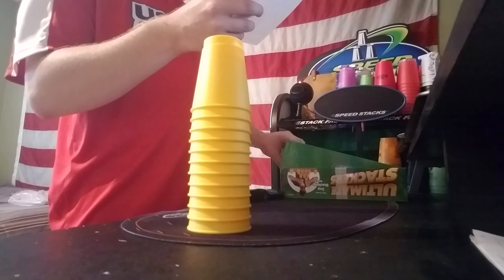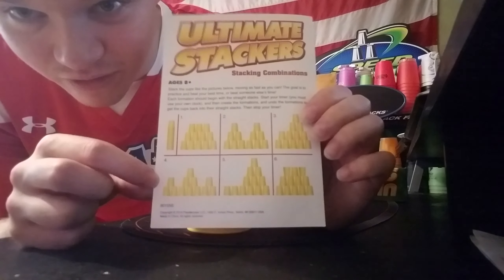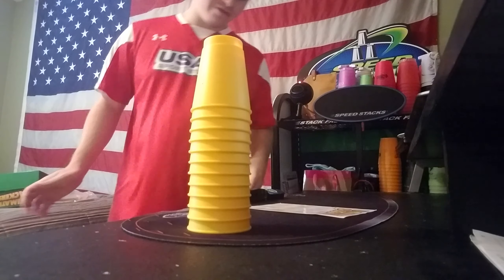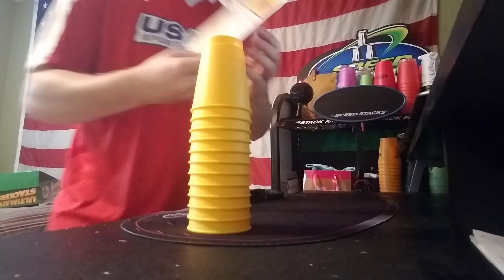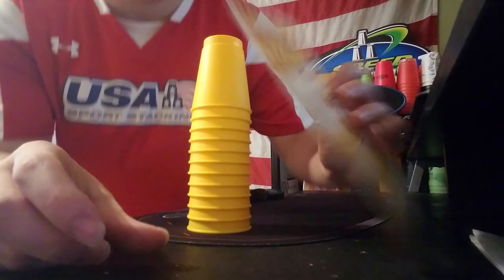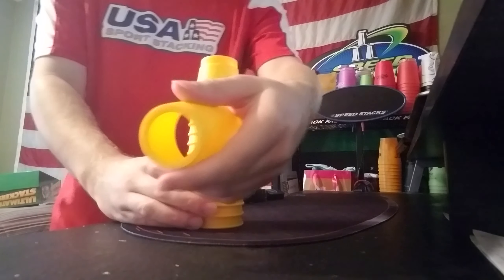What company made this? It says made in China. Play Monster in Beloit, Wisconsin. And look at this — these are the instructions. I guess I gotta read the instructions real quick to learn how to stack. What kind of combinations are these? Look what it tells you — this is apparently how you do it.